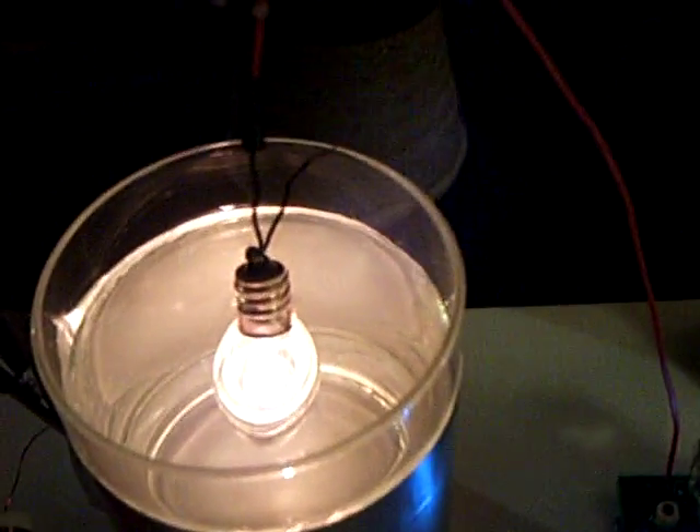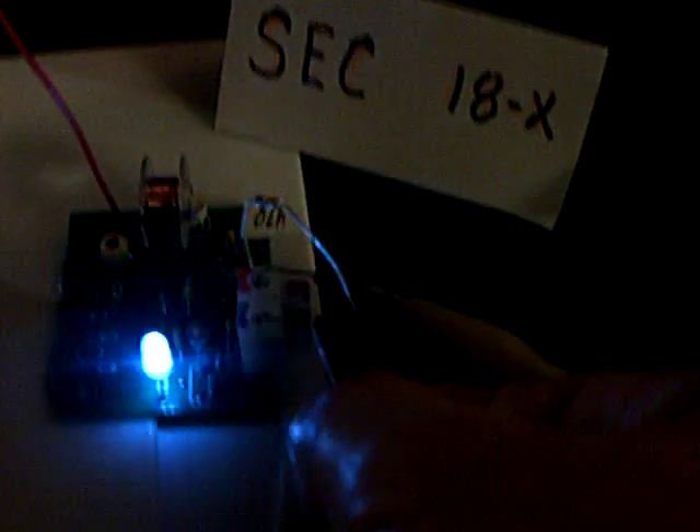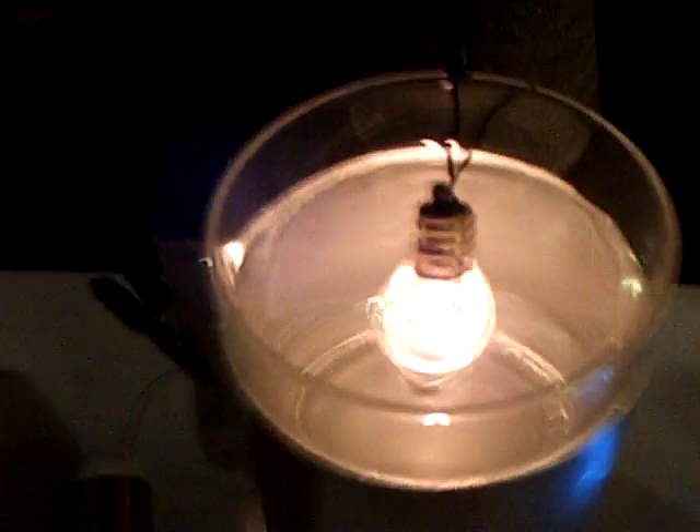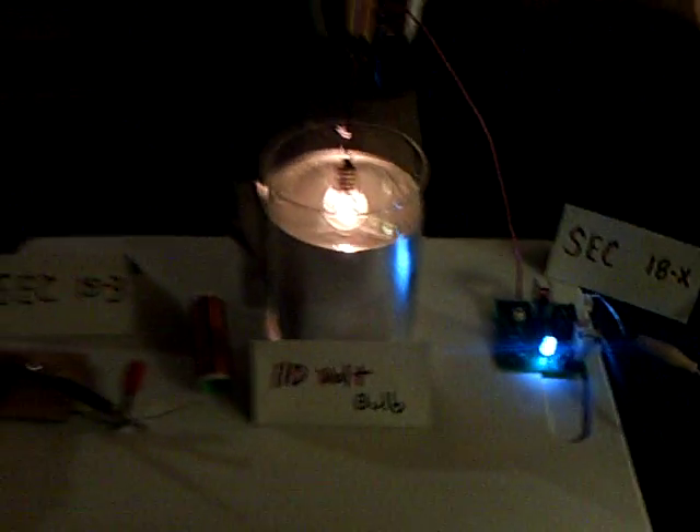Let me take off the SEC 18 again — there goes the bulb. Now it's just running on the 15. The 18 is not connected — it's running, but it's not in resonance with the 15. Let me plug the 18 back in again. There's the big light on in the water. Thanks a lot, thanks everybody for watching.